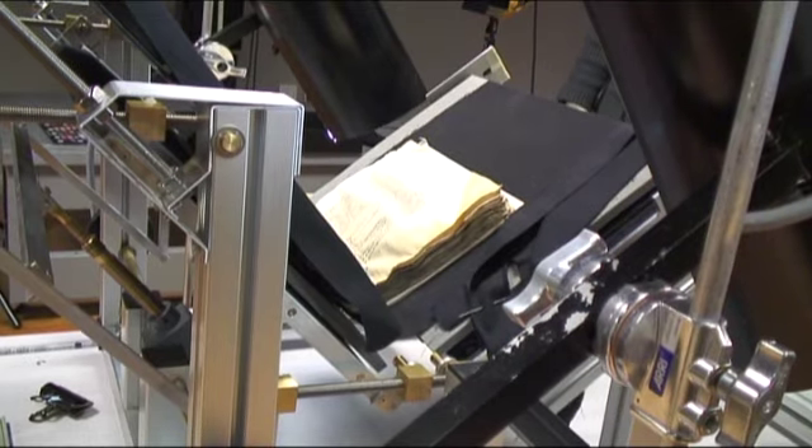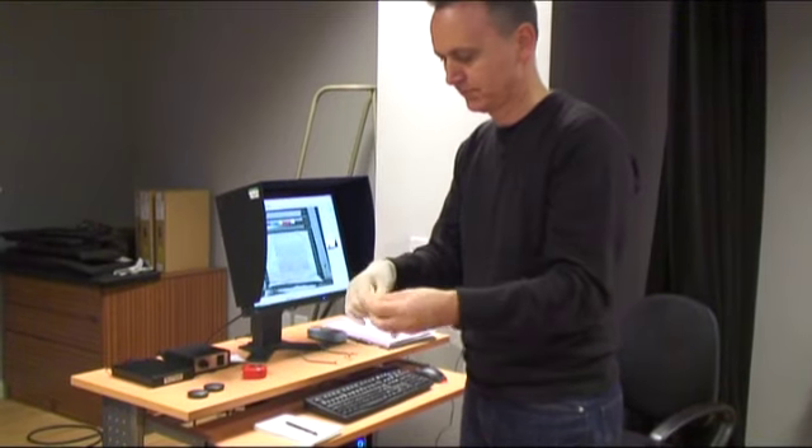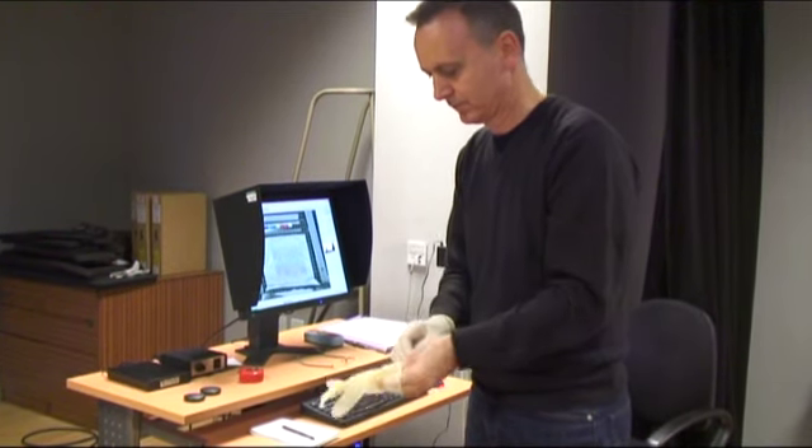This book is roughly from about 1250. It's a devotional book, but the boards aren't present any longer. The folios themselves are made of animal skin. The things that you find in these manuscripts gives you a feeling that someone has spent quite a lot of time initially preparing the manuscript.